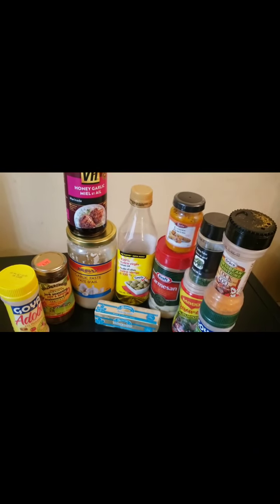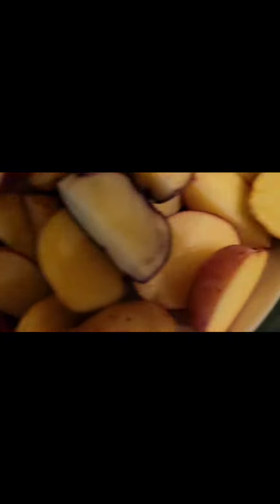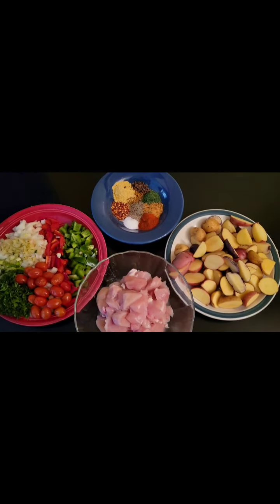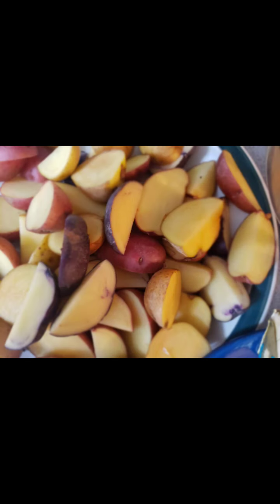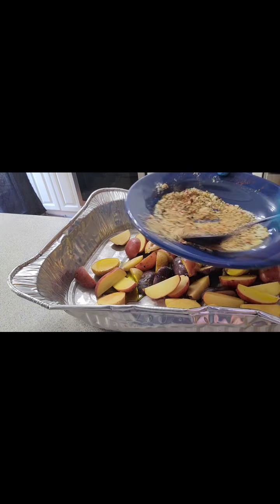Here are all my delicious ingredients: paprika, cayenne pepper, black pepper, pimento, all-purpose seasoning, chili seasoning, salt, potatoes, bell peppers, scallion, onion, olive oil, ginger, garlic — all the goodies.